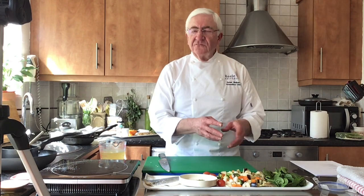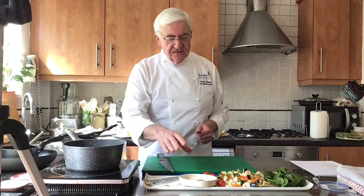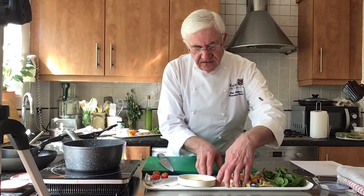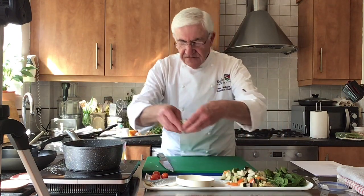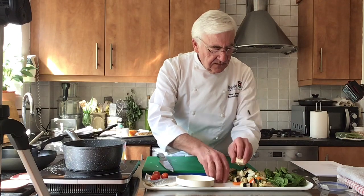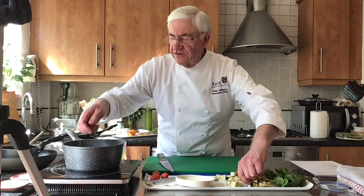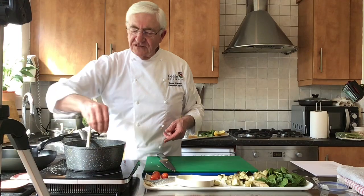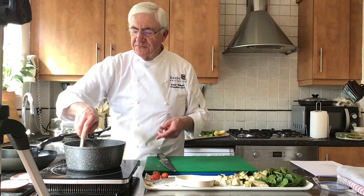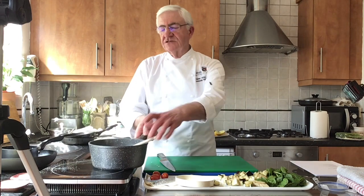I'm going to start by putting on my ratatouille mixed vegetables. A saucepan here - put that on the heat with a little bit of oil. We're going to pop in the vegetables. Keep the tomatoes to the end; we'll put in the harder ones first - so that's the peppers and the onions, they go in first. We'll just let those cook for a bit. Great to get all these things chopped up before you start cooking. A little bit of salt and pepper - if you don't want too much salt, just use mainly pepper; that's entirely up to you.